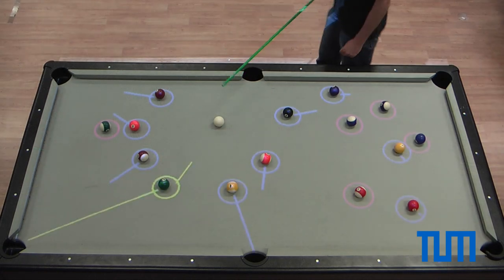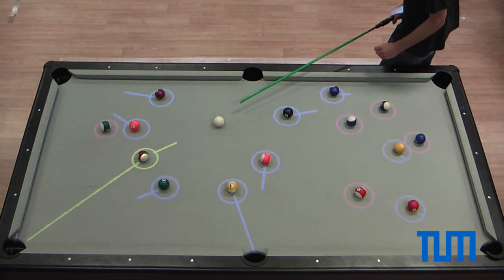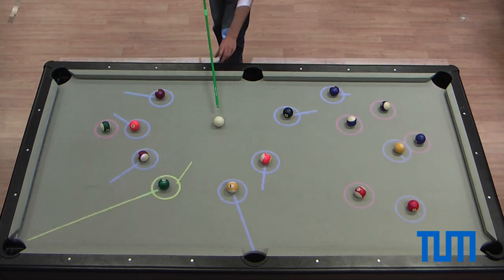By installing a projector above the table, humans are also able to play pool computer-aided.